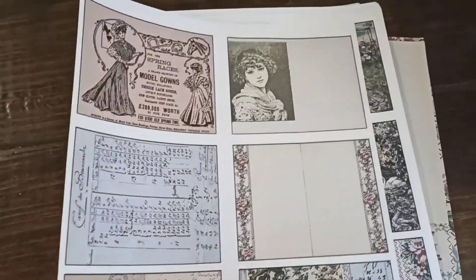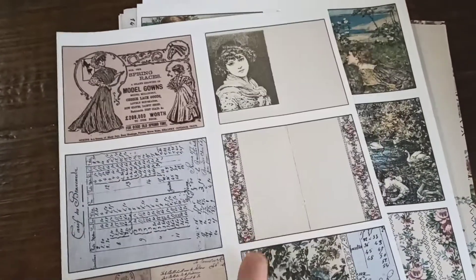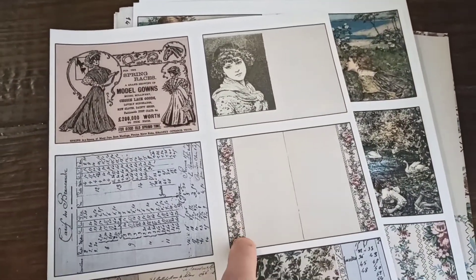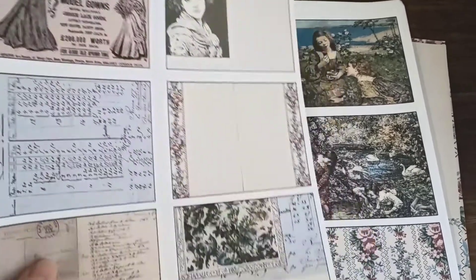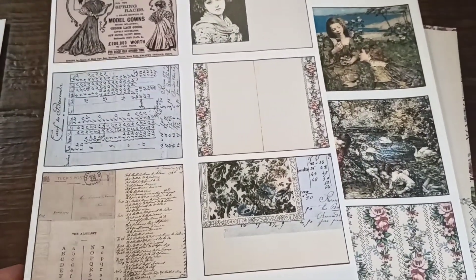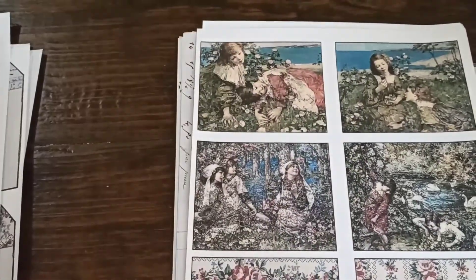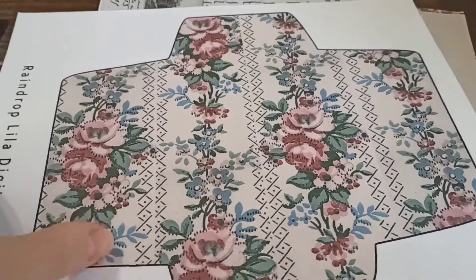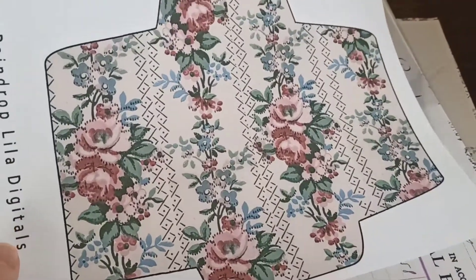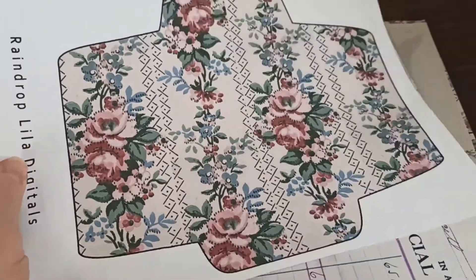And then these are like little cards — ephemera cards or note cards. I also included this one here because you can actually cut these out and make little mini books or journals out of them, which I think would be so cute. I actually want to try that. The cool thing about a coin envelope is that you just print it, cut it, and glue it together.